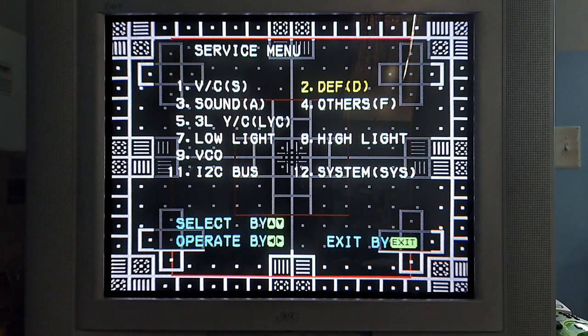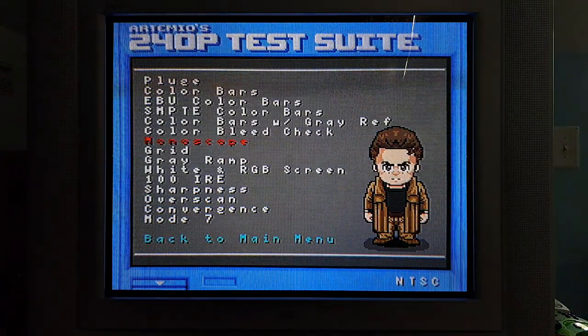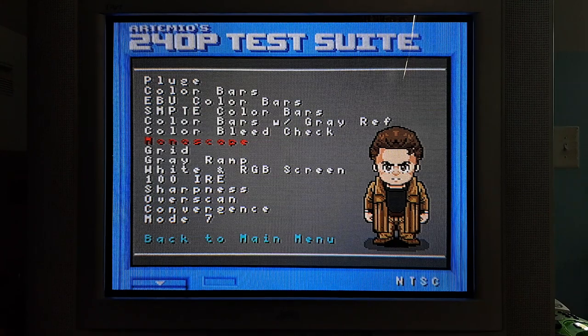That's all the settings you really need to worry about on this JVC. If your JVC D-series or iArt doesn't have some of these settings, don't worry — it may have more or fewer than mine, but these are the ones I found on my iArt to be very helpful. Using the 240p test suite to test all this is recommended. Let me know in the comments if this helped, and if you have a JVC D-series or iArt with a similar menu or different adjustments. Thanks for watching, and I hope to see you in the next video.